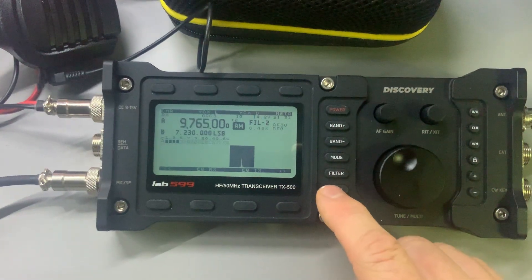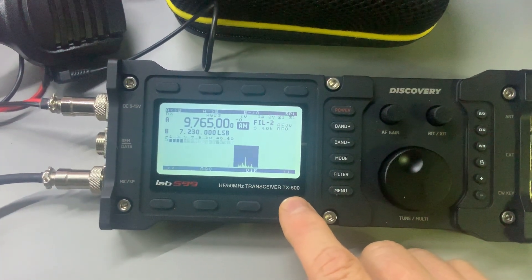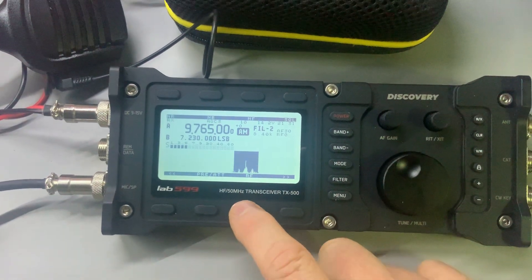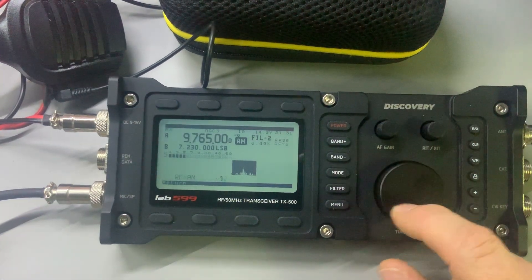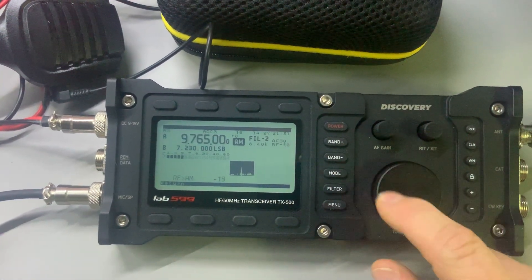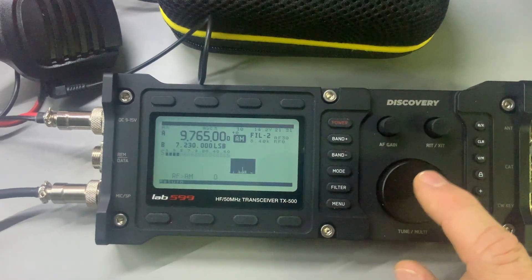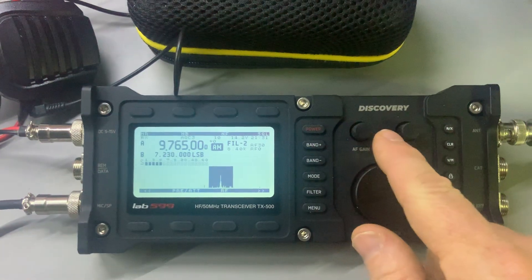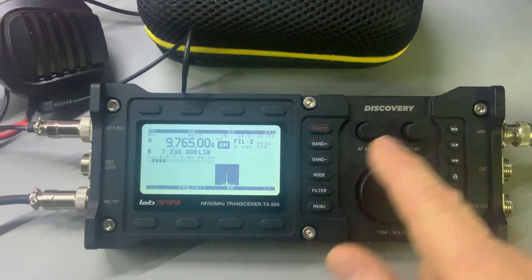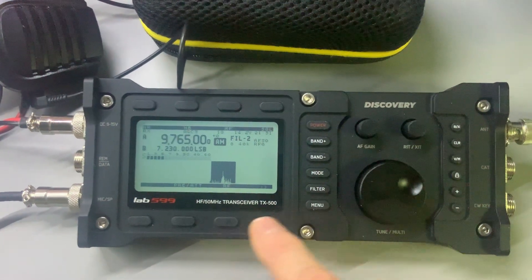I actually have the RF gain — I don't know where it is right now. So you click on this and you can get into the RF gain for AM. The RF gain on this radio is incredibly effective — I really, really love it. Although it doesn't have its own pot on here, I'm very pleased with the accessibility; it's very easy to get to.